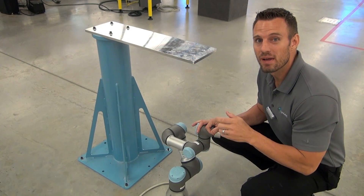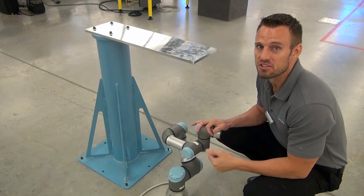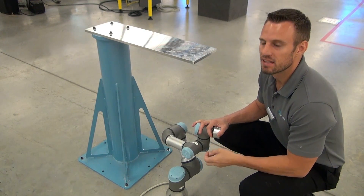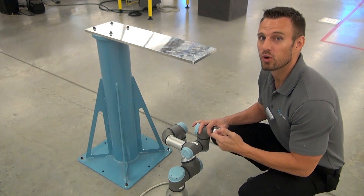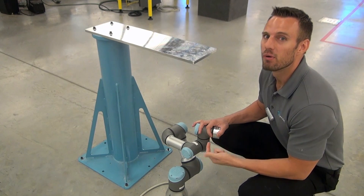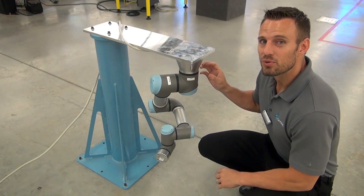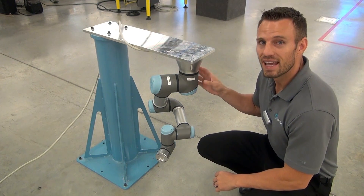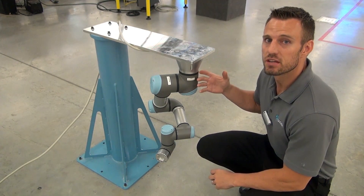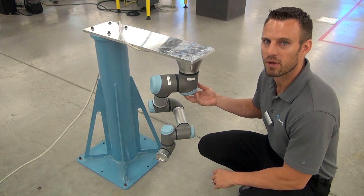Now that we've got our mounting platform set up and physically mounted to our pedestal, it's just a matter of mechanically installing the robot. This is something that especially with larger units you're going to want to get some help on and have somebody give you a hand holding the robot as you put the screws in to fix it into position. With the robot securely mounted mechanically, we just need to get onto the teach pendant to change the mounting configuration in the software and let the robot know that it's invert mounted.